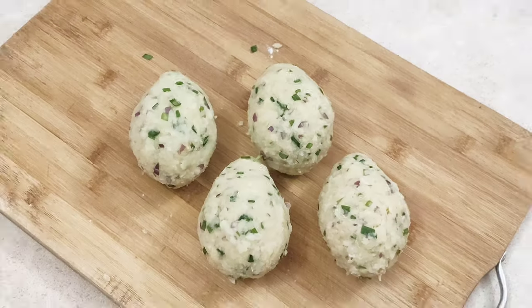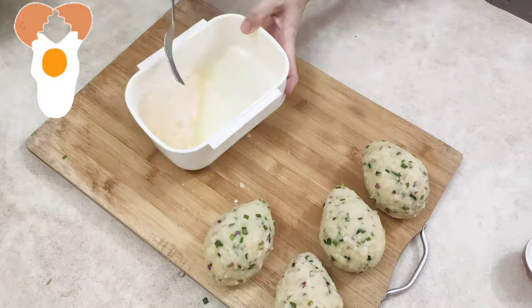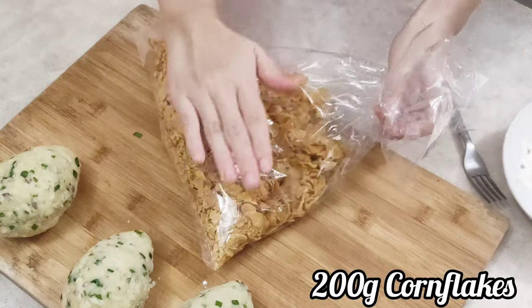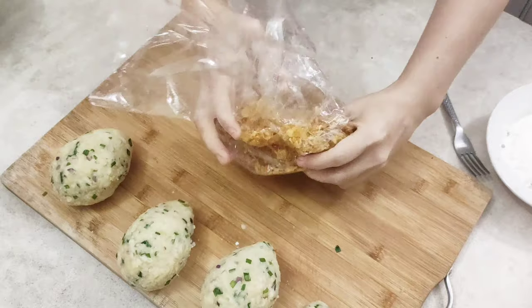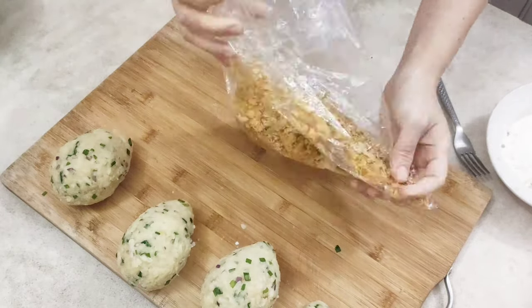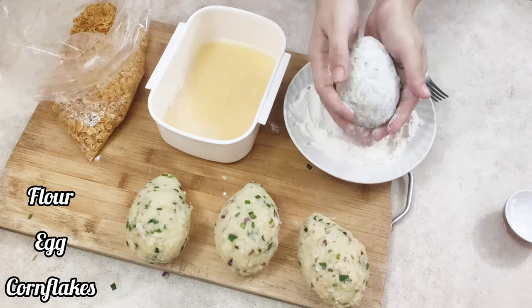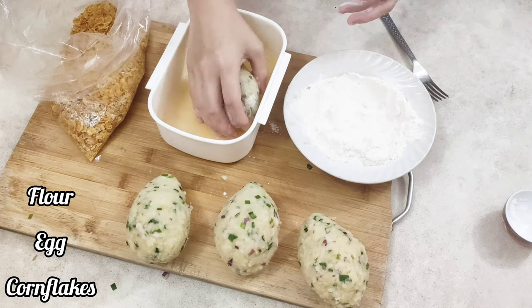When you're finally done wrapping those eggs, break an egg, mix it well, and set it aside. Then get your flour and crushed cornflakes. You can also use regular breadcrumbs if you want, but I prefer cornflakes because it adds a lovely crispy coating to the scotch eggs. Coat the potato ball with flour, then dip it in the egg mix, and finally coat it with tons of cornflakes.